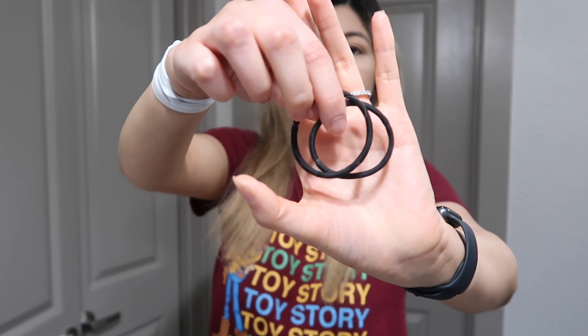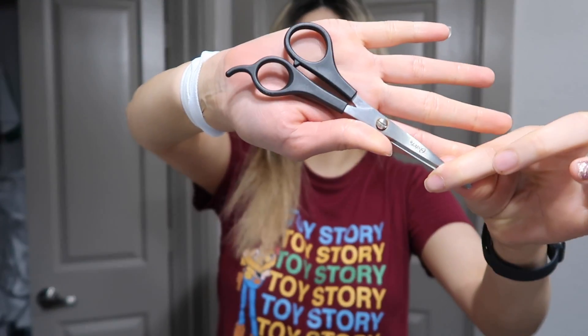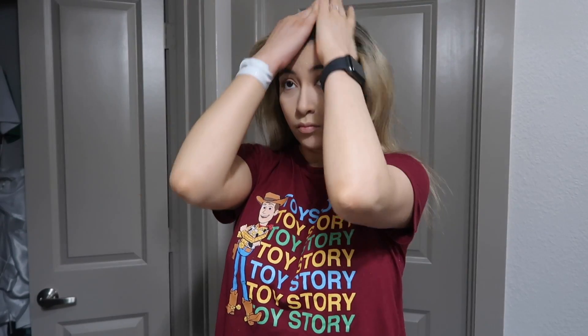All you're gonna need is two scrunchies, a comb, some scissors, and a rat tail comb. The scissors I got from Sally's — I believe they were about $15.